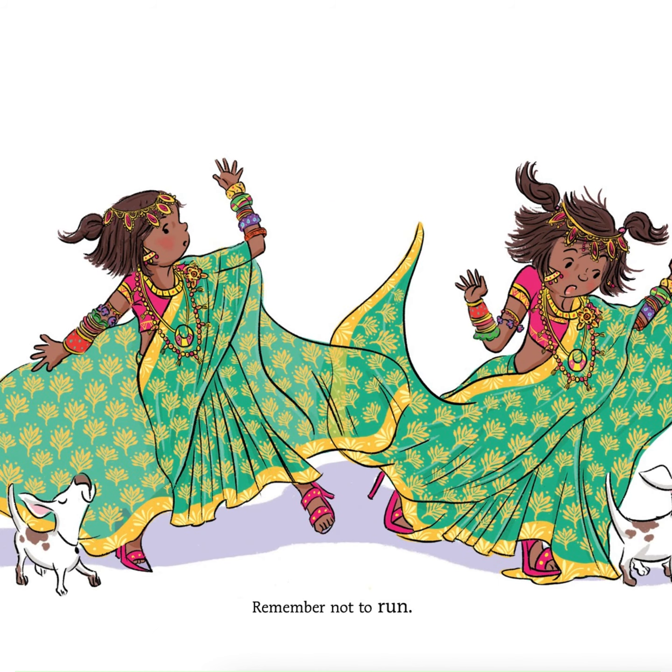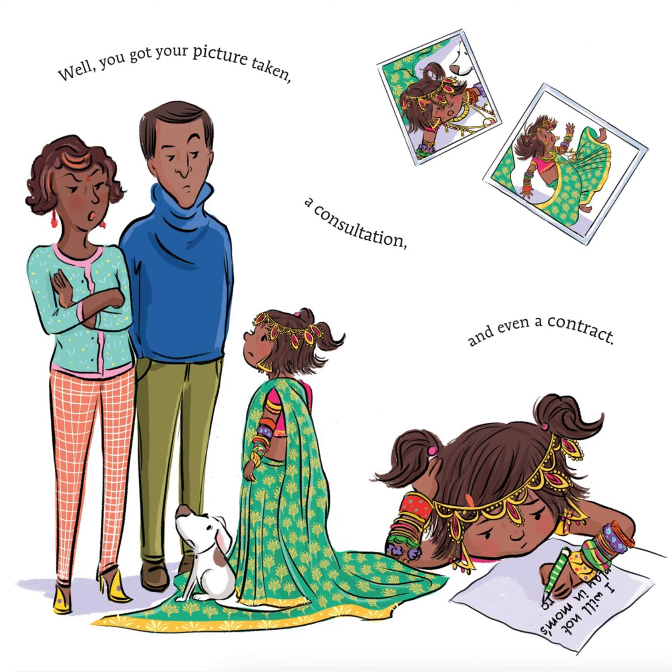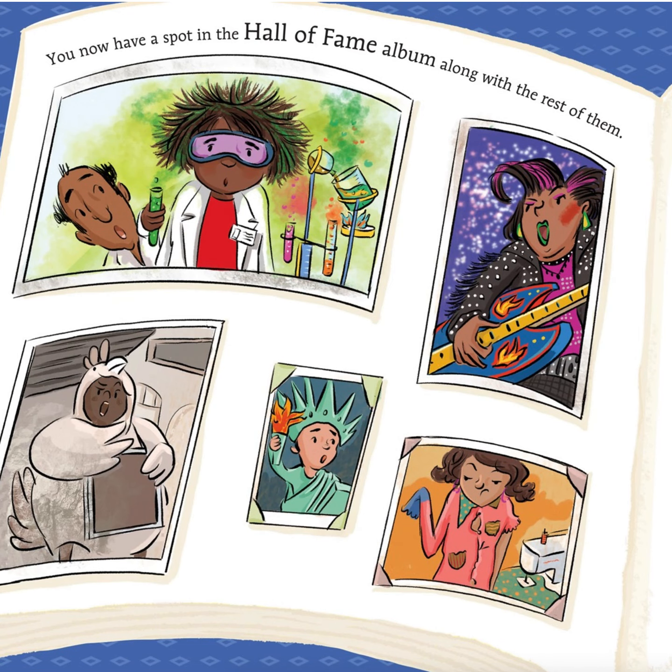Remember not to run. Well, you get your picture taken, a consultation, and even a contract. Look on the bright side. You've achieved a family milestone. You now have a spot in the Hall of Fame album along with the rest of them.